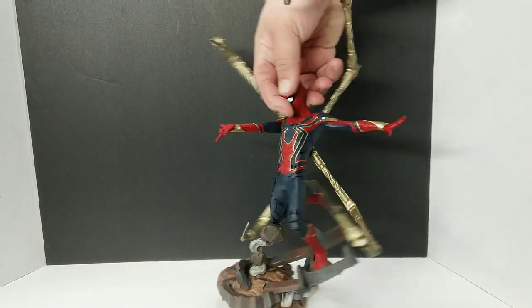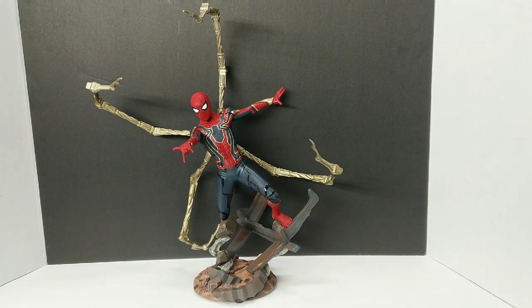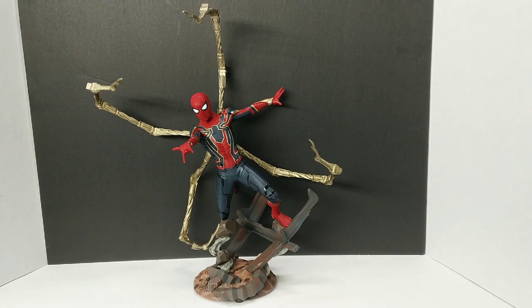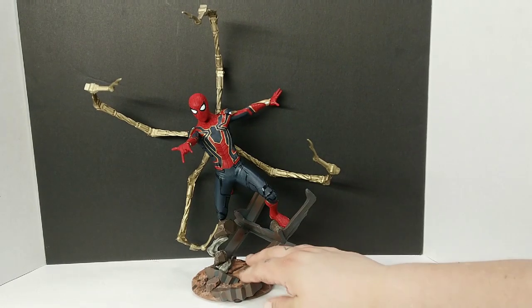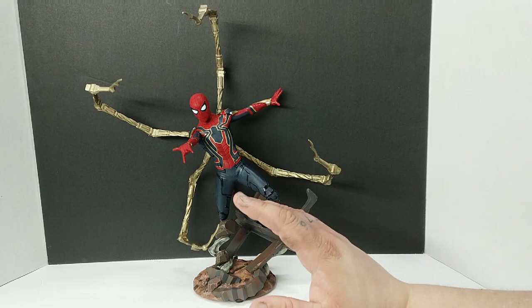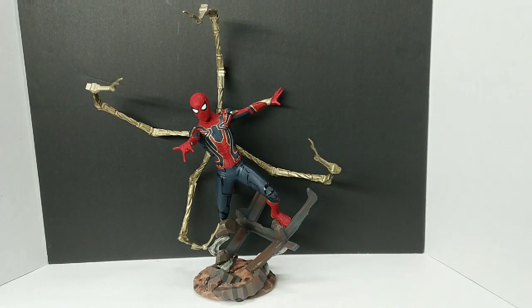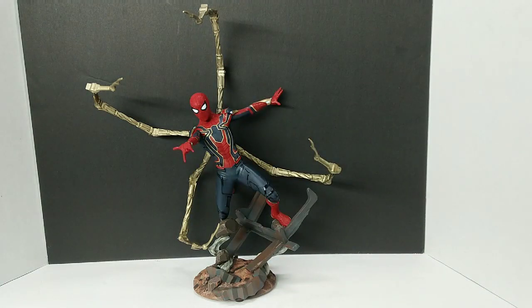Of all of these Diamond Select Premier statues, I'd like to have as many of them as we can, because they are good looking. They're not really expensive like a Prime 1 or a Sideshow, but they're still nice quality. Some things I would change: I'd like a little more weight in the base, and with these arms — even though it's a statue — maybe some way to swap them out and give yourself a few different looks. That would be cool. Maybe have some web sculpted coming this way, just something to really separate this from everything else.